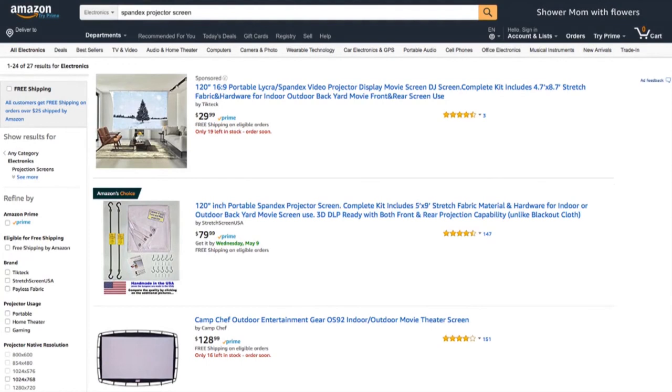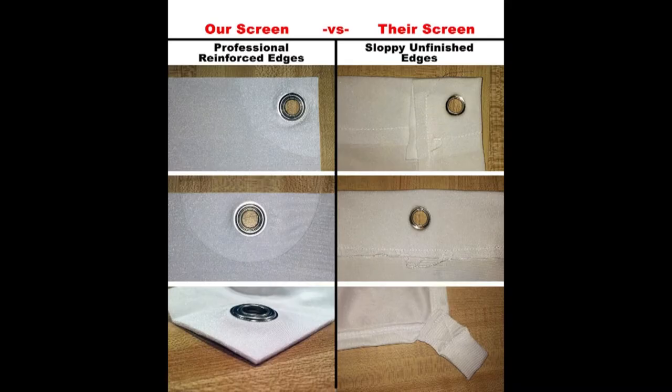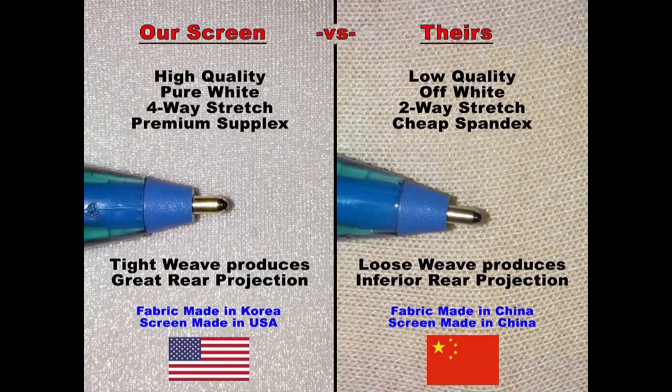Buyer beware — you may be tempted to go with a cheaper knock-off version from China, but go with the one made in the USA. It's Amazon's choice even at a higher price, with 147 reviews so far. On the Amazon product page, you can see images showing a much cleaner design — not sewn crooked — and the fabric is a much higher quality with a tighter weave.